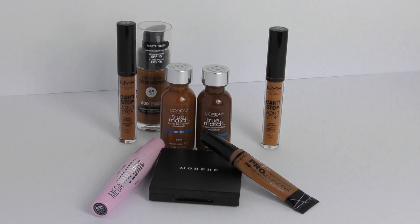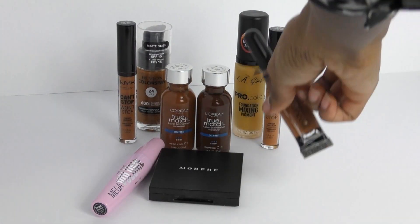Next I'm going to take a little bit of that mixing pigment in the color yellow and my LA Girl concealer in the shade Chestnut, and I'm going to mix them together so that I can get a little bit more of a golden tone in the center of my face. My undertone is a little bit more golden so that's why I like to go in with a little bit of yellow pigment to bring that yellow tone back to my skin tone.